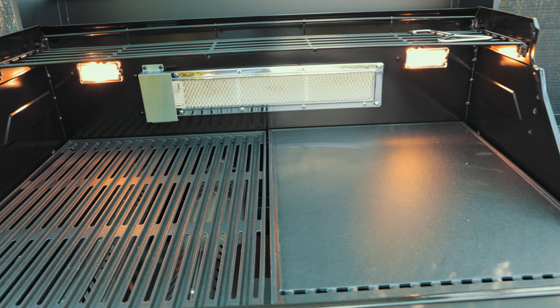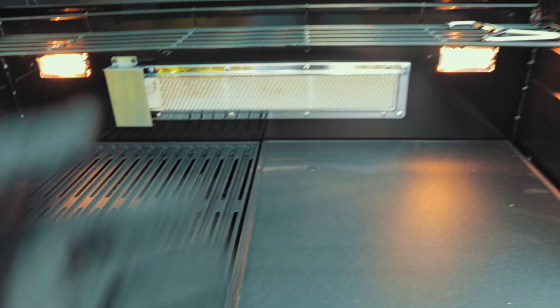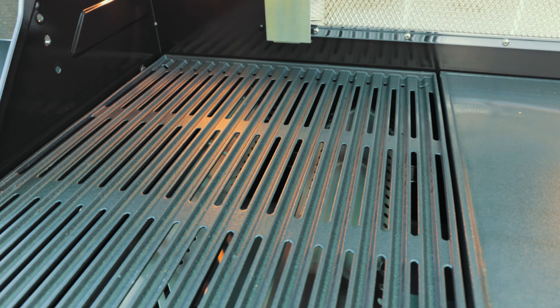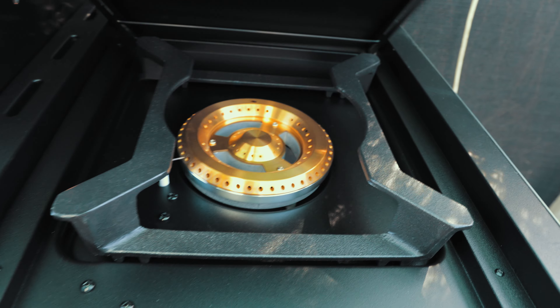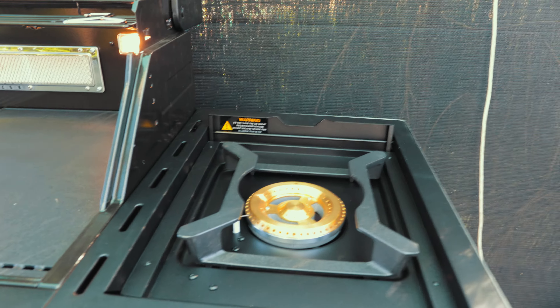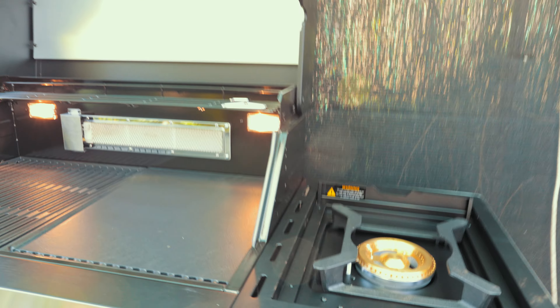You've got your solid plate here for your burgers and stuff, and then you've got your slotted grill here for anything you want to do on there. Then there's this space here where you can put food that's ready, or put your drink on there. If we move over to the right side, there's a side burner — a wok burner — where you can put your wok and cook some veggies and stuff. Pretty good.